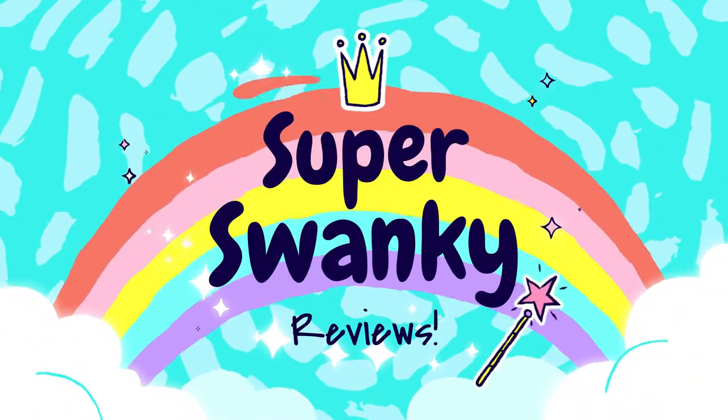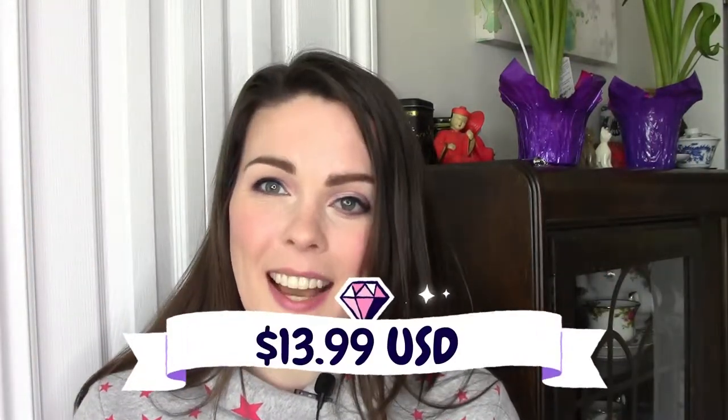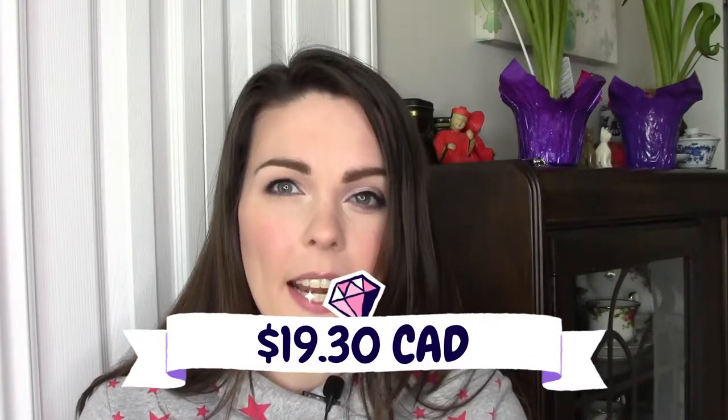Today I'm going to be reviewing the Furry Windscreen Muff for the Blue Snowball Ice Mic. That was a lot of words. I ordered this on Amazon — links to the seller will be below. In US dollars it was $13.99, and in Canadian dollars, because I live in Vancouver, Canada, it is $19.30.